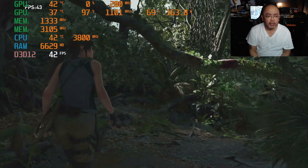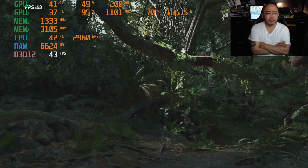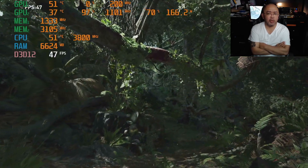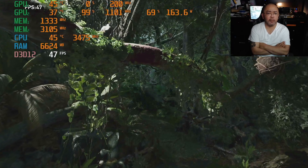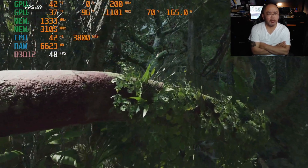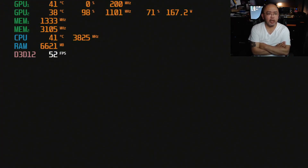It's not bad — 42 frames per second on high settings. GPU 1 would be the APU. GPU 2 is the Tesla K40 running at around 1100 MHz on the graphics and 3102 on the memory.